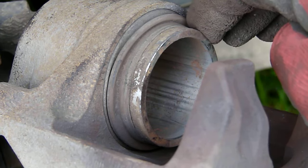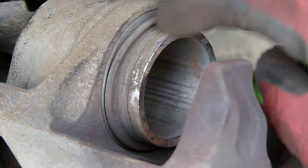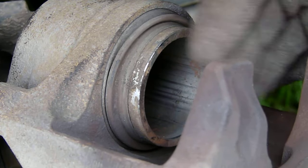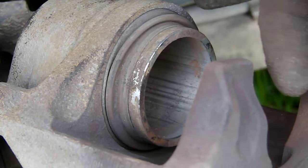The only thing you should lubricate it with is brake fluid. So what I'm going to do now is push the piston seal out. This is done by pressing on the brake pedal and putting a piece of wood in here, just to control the exit of the piston.